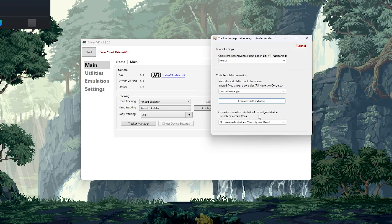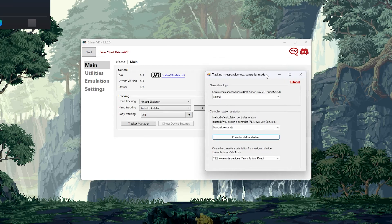There is also the option to override controller orientation from assigned device, or use only device buttons. This is for if you're using Switch controllers — it overwrites the Kinect hand tracking with your Switch hand tracking so you can rotate your VR hands in real space. That allows you to do things like tilt and pour in a cooking game. This isn't mandatory, but I ran into many games where I needed to do that. Only set this to yes if you are playing with Switch controllers or another controller that supports rotational tracking. Otherwise, just set this to no.